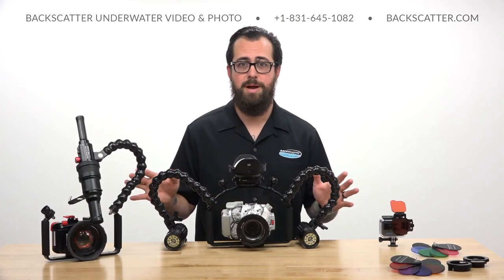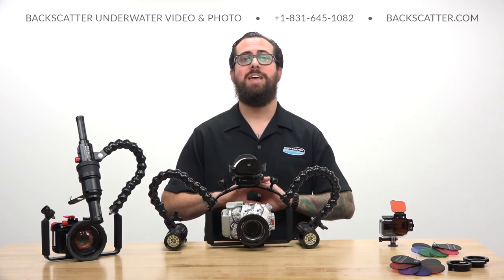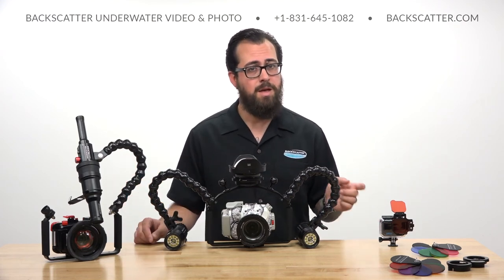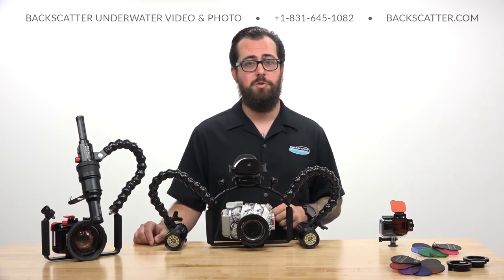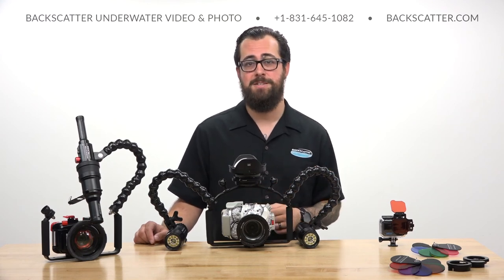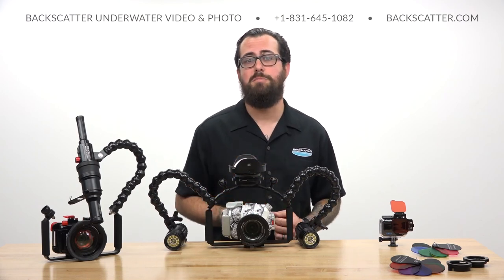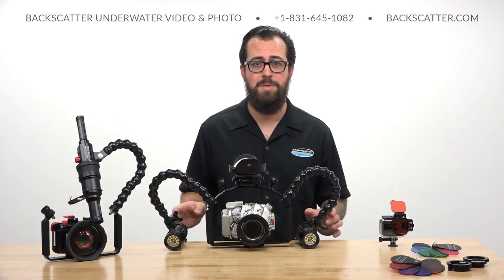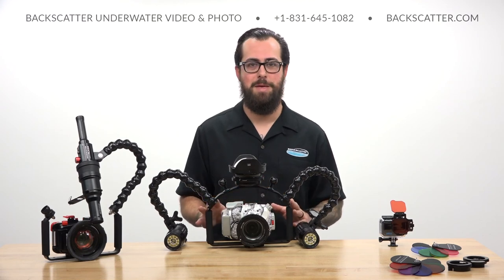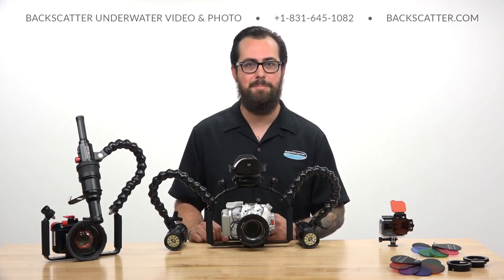That was a lot of gear covered in a very short amount of time. After this video, head over to backscatter.com where you can take your time and check out all of our articles, videos, and sample content from all this gear and a whole lot more. Backscatter is the world's leading retailer of underwater photo and video equipment — we ship internationally every day, we'll beat any competitor's price, and we dive, shoot, and service everything we sell. We always include free lifetime tech support on every purchase. I'm Robin from Backscatter — thanks for watching and happy shooting!